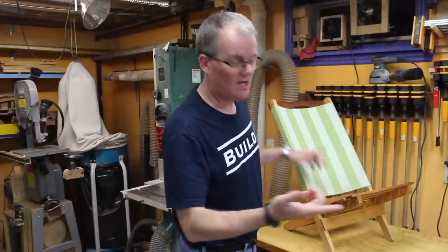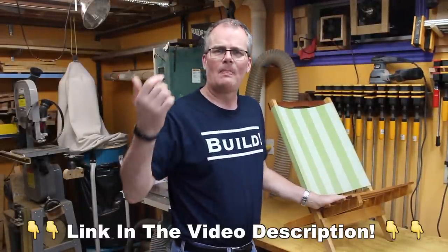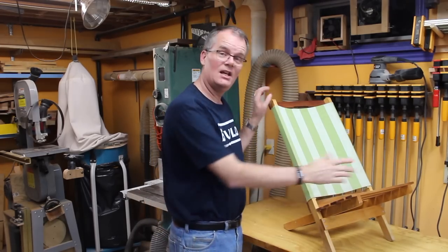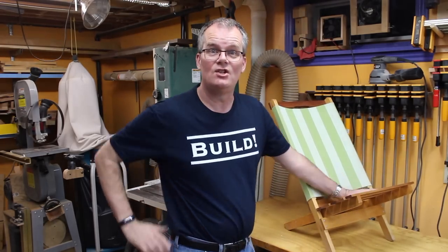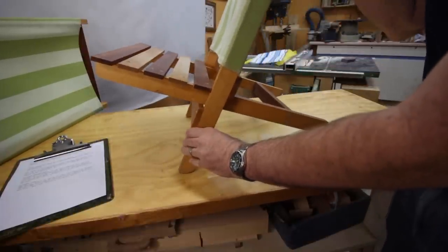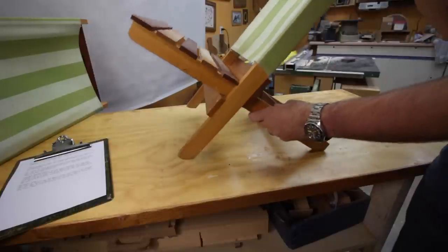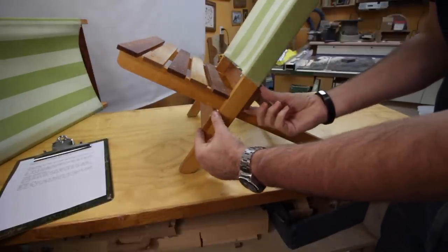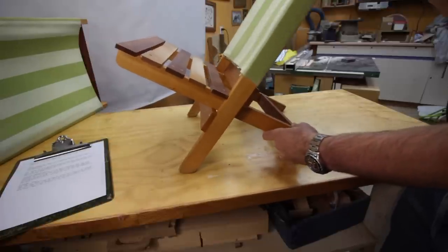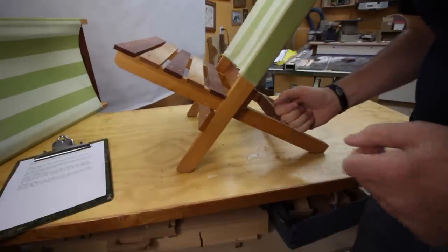Sure, if you base your build off my chair you've got my design to work with — plans are available — but I still suggest you build just one to begin with, just in case you sit in it and decide you need to change something. For example, if you cut the leg attached to the back shorter, you're going to lean down more. If you cut the leg attached to the seat shorter, you're going to lean back more. And these two cross pieces — if you adjust their relative position, that's going to affect the angle at which the seat and back sit to each other. So there's lots of things you can tweak.